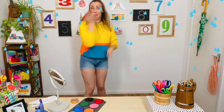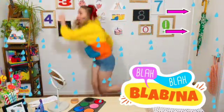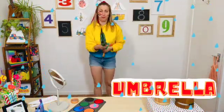Hi, my name is Blabina, and I can't stop. I'm running away from the rain. I'm getting wet. What am I going to do? Ooh, an umbrella. That will help.